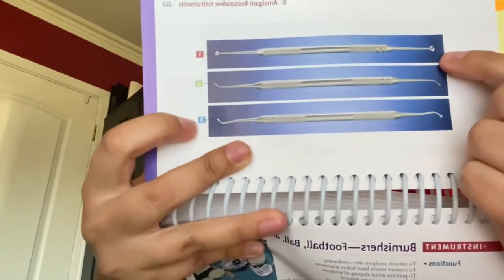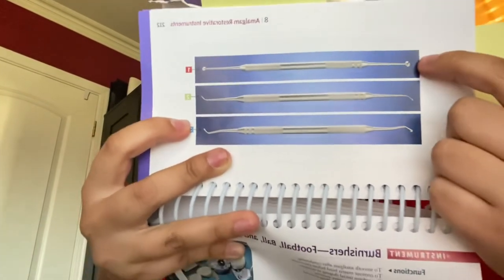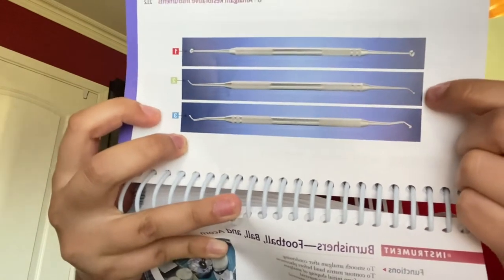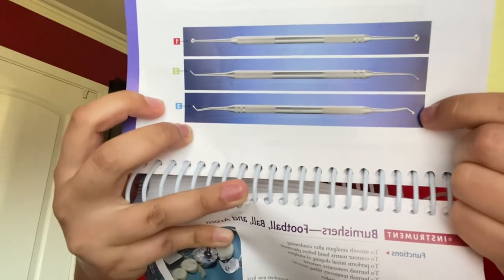When the doctor thinks the amalgam is condensed enough, he will move on to the burnishers. There are many types depending on preference: football, acorn, or ball burnisher. The football and ball burnishers help smooth the amalgam. The acorn burnisher, since the tip is pointed, is used to carve and contour the tooth — making lines and indentations to match the adjacent teeth.